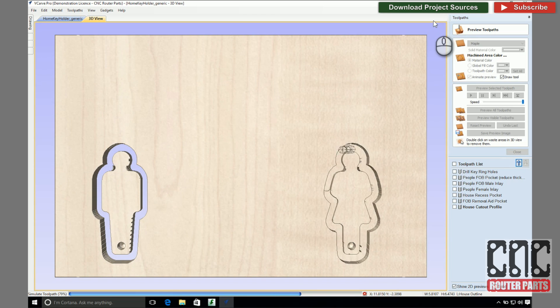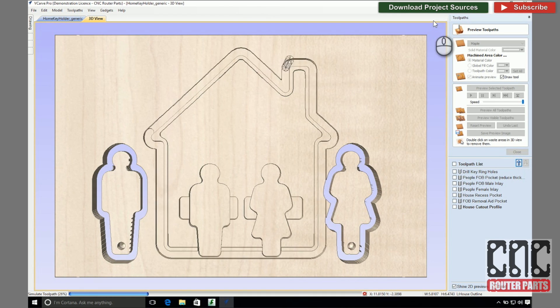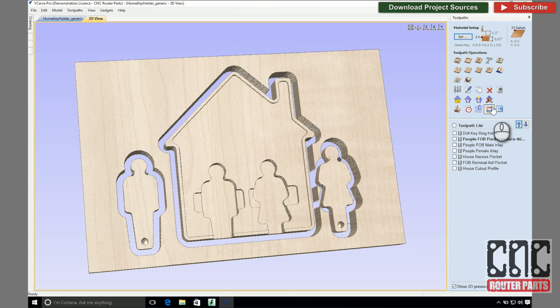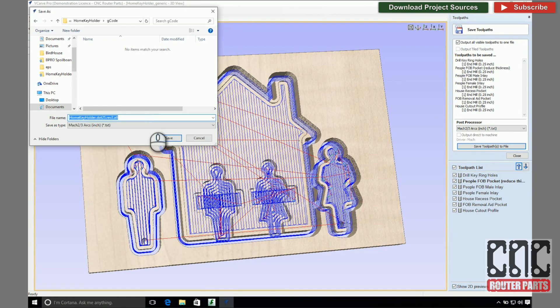With my design and CAM program complete, I'll preview the program and make sure it looks correct. I prefer conservative feed rates when doing one-off projects, especially where the material is held with double-sided tape. With the tape, the part will tend to move slightly under higher cutting forces, and I like to get parts that require little to no finishing once they come off the machine. Since I'm using the same tool throughout my project, I can export the G-code for all my operations as one program to my USB drive, which I can take to my CNC operator PC and run.